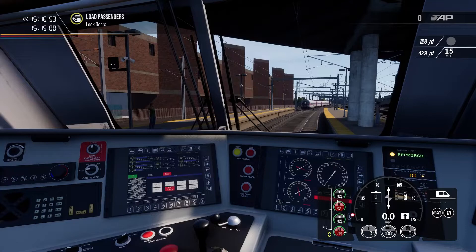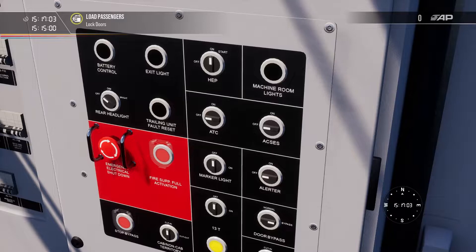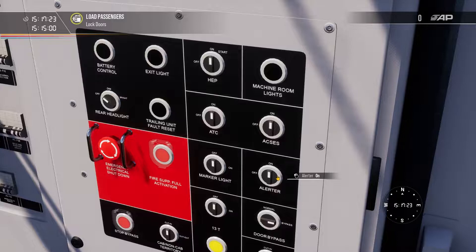I'll leave the wipers off. Now, coming over to the back panel: if you want to have your safety systems on, follow these steps. I'm going to turn ACCESS on, ATC on, and the alerter on. The alerter is a vigilance device — if the computer on board does not detect any control inputs, it will sound an alarm, and if you don't reset it within a certain period of time the emergency brakes will apply.